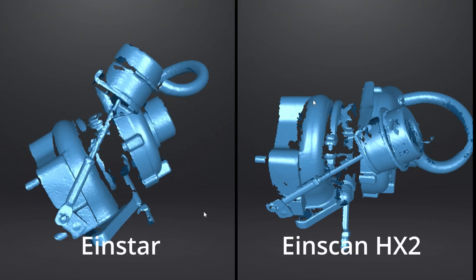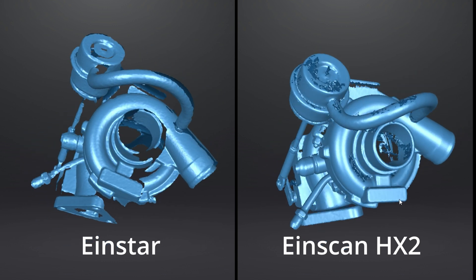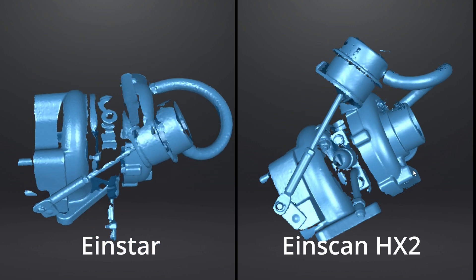But as you can see between the two turbo scans, the results are pretty similar. Both scanners picked up the housings pretty well, and even parts of the stainless steel oil fittings. There are some floating artifacts on the HX scan, but other than that, they look pretty much the same.